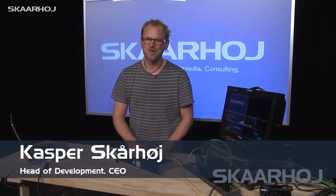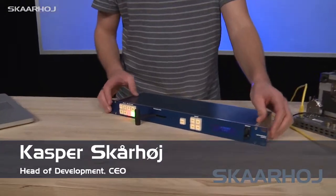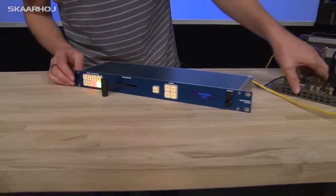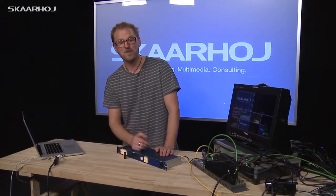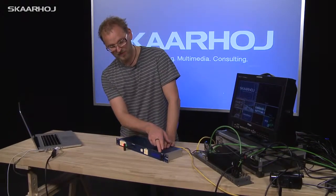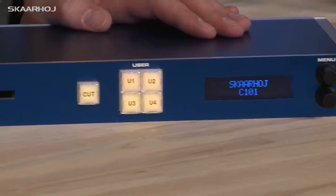This is the Skorhoy C101 model. It's a one-unit rack-size controller for the Blackmagic ATEM switches. It has 13 buttons, just like a C51 if you saw that video. In addition, it has a control system over here, a menu display, and a T-bar — a real T-bar.